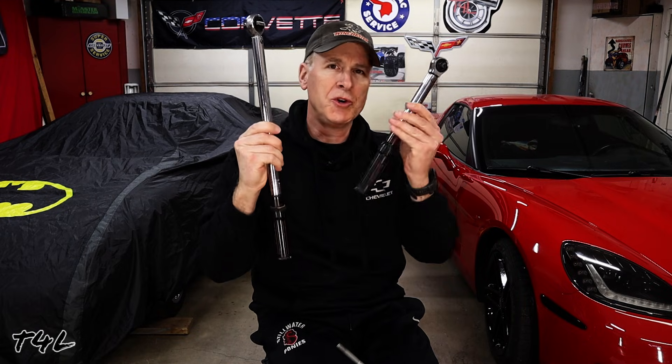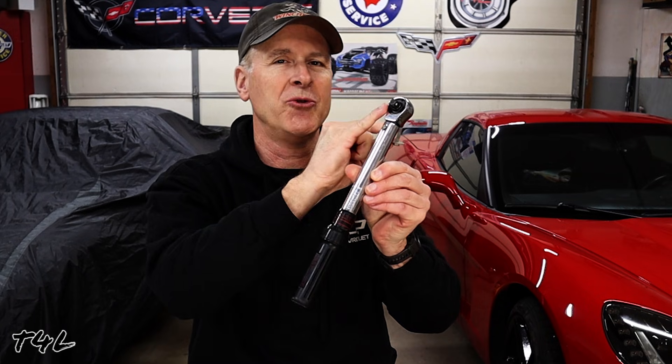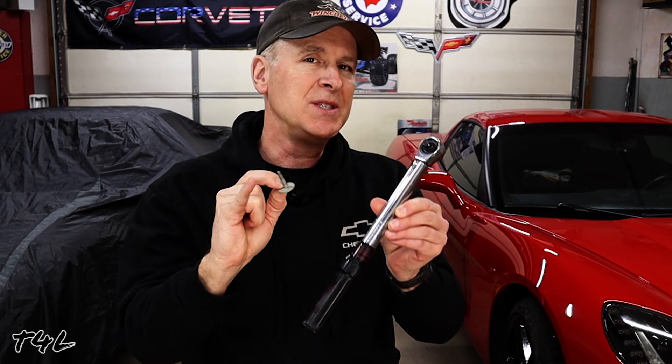A torque wrench or two — why not just one? Larger bolts require quite a bit of force, so you want a longer, bigger torque wrench. This one is a half-inch drive, so you're able to achieve the torque specs for larger bolts without breaking a sweat. Smaller bolts require a lot less torque, and if you over-tighten them it's very easy to snap them off, so you want a smaller torque wrench — this one is a three-eighths-inch drive ratchet. It's denominated in pound-inches instead of pound-feet, and pound-inches is the unit of measurement you'll typically use with smaller bolts.